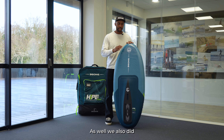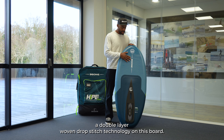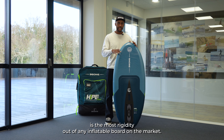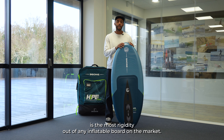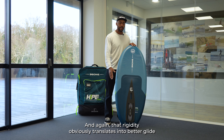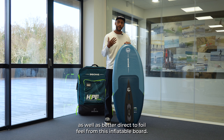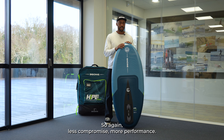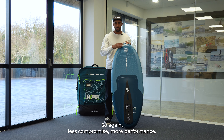We also did a double layer woven drop sticks technology on this board. That's going to give you the most rigidity out of any inflatable board on the market, and that rigidity translates into better glide as well as better direct-to-foil feel from this inflatable board. Less compromise, more performance.